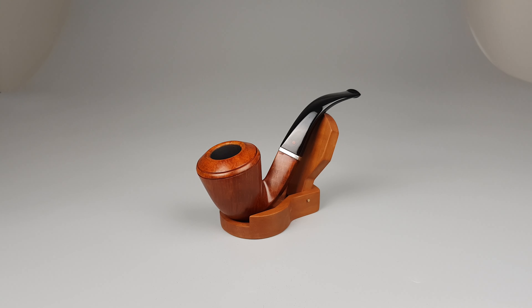Smooth warm finish, large or tall Rhodesian shape number 44, plenty of straight grain on the pipe, large and massive bowl with thick walls, diamond shank and stem.